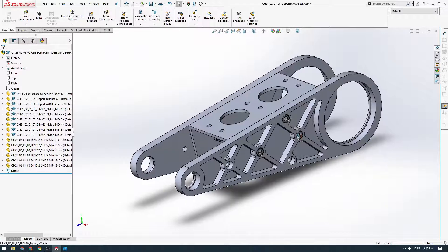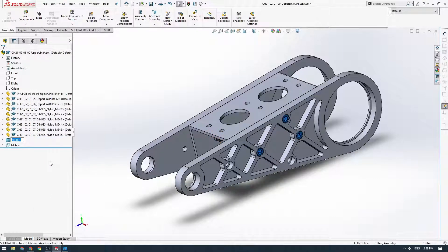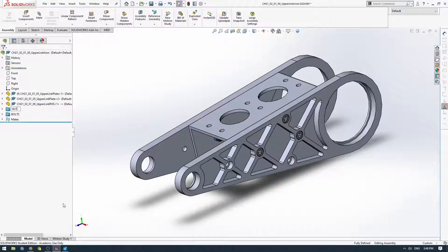Now we've got a lot of parts, so we can add these to folders. I'm going to select those all and add them to a new folder — I'll call those ones 'bolts' just to tidy this up a little bit — and then we'll call these 'nuts'.